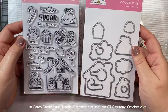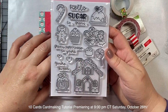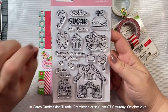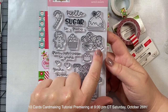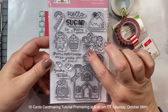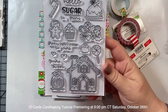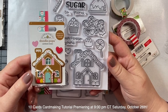Now let's take a look at the stamp and die set. Earlier this year Doodlebug started releasing stamps and dies to match all their great paper products and I am just in love with this set. This one is called Santa's Sweets and it has a little Christmas cake, a candy cane, a gingerbread man, a little cupcake, a peppermint lollipop, another gingerbread man, a little sprig of holly, another lollipop, some gumdrops, and this adorable gingerbread house. It almost matches the same size as the Doodle Pop gingerbread house sticker as well.